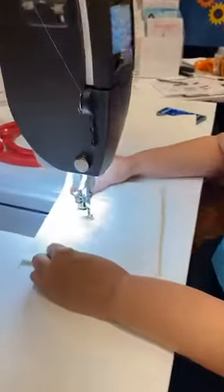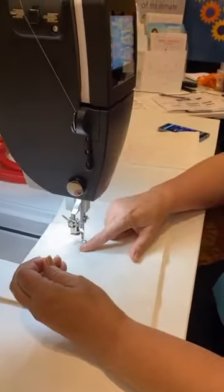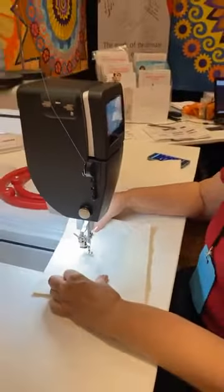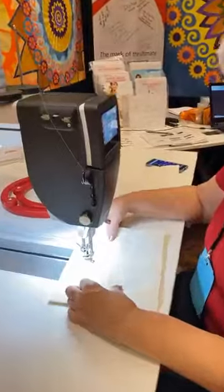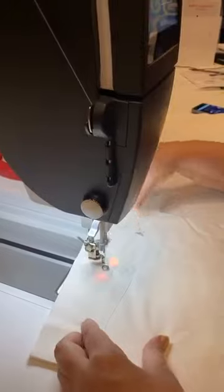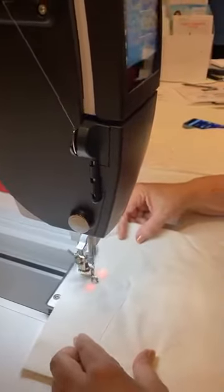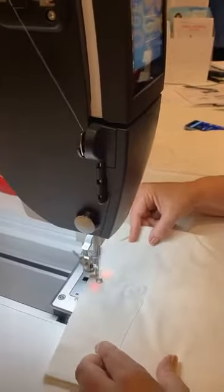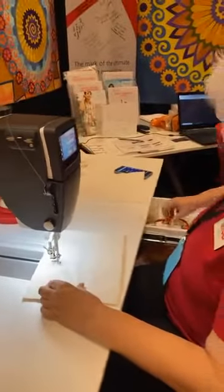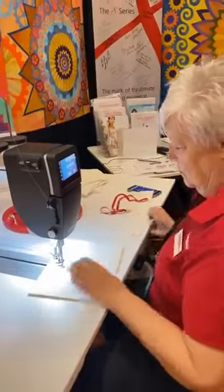Needle down, needle up, hang on to your thread, you move it over, and the bobbin thread pops up, and you grab both. Hang on to them, and then you just get started. Click your thread when you get to it, and you're on your way.